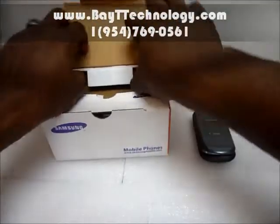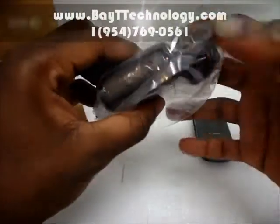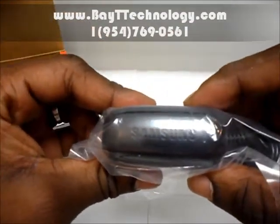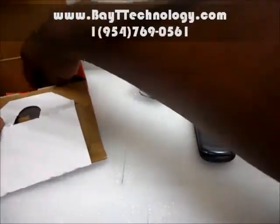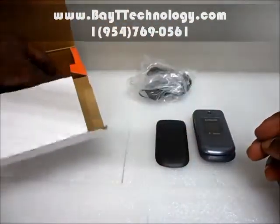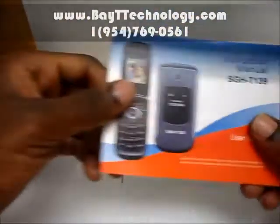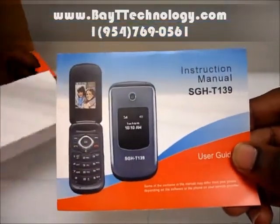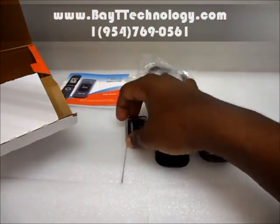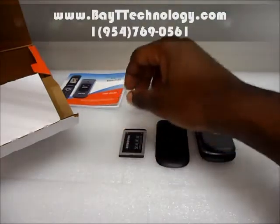Let me show you the contents of the box. This is your official Samsung charger. All official accessories are free of charge — your charger, your battery, and your battery case.